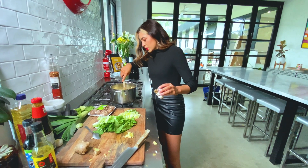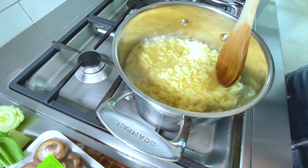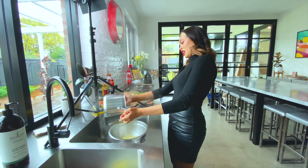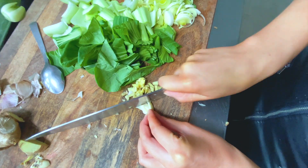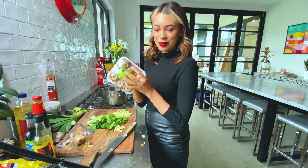These noodles are almost done, so we're going to drain these. The trick is you keep a little bit of the noodle water in there. And then we get our garlic. Now we've got shiitake mushrooms, which is mum's request. Everything is a mushroom day for me.